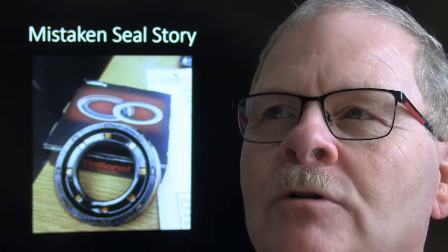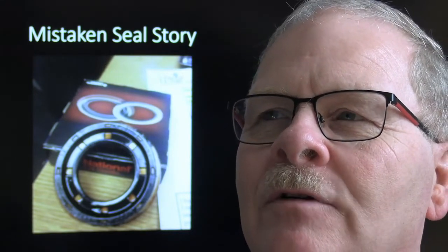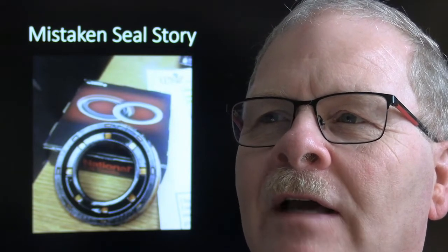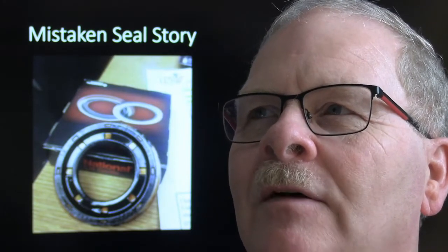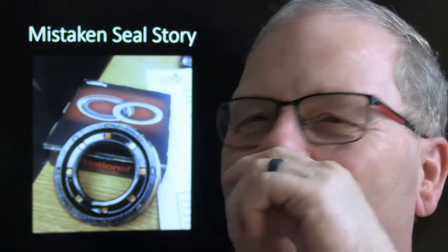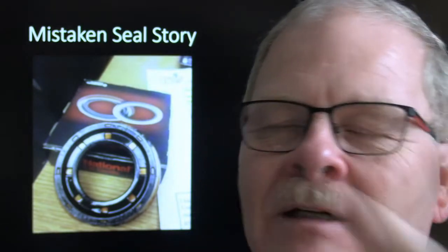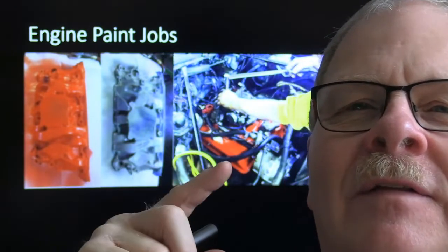One day I was putting a rectifier bridge in an alternator on an ambulance at the Ford place - brand new vehicle with a bad voltage regulator. I pulled the alternator, took it apart, and somehow got the brand new voltage regulator mixed up with the old one and put the old one back in. I had to pull it all down again when it still didn't put out - the wires hadn't even been plugged into the new one.